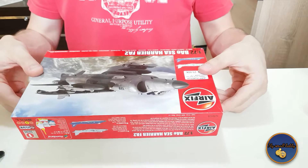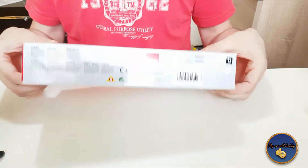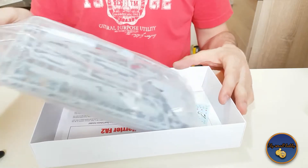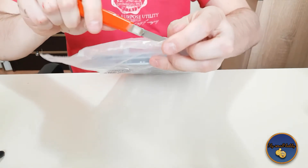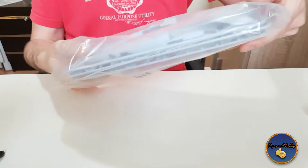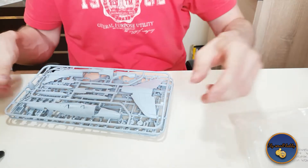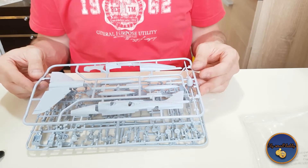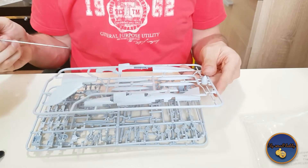So let's open this baby up — it is a nice box. On the back there's nothing, and you've got the seals. So let's open it up and see what's what. Everything is in one big bag. There's a clear part — a nice little canopy. It looks fantastic, to be honest. I've heard from other YouTubers with more Airfix experience that Airfix kits tend to have very pronounced panel lines, and rightly so — this one has a lot of panel lines.